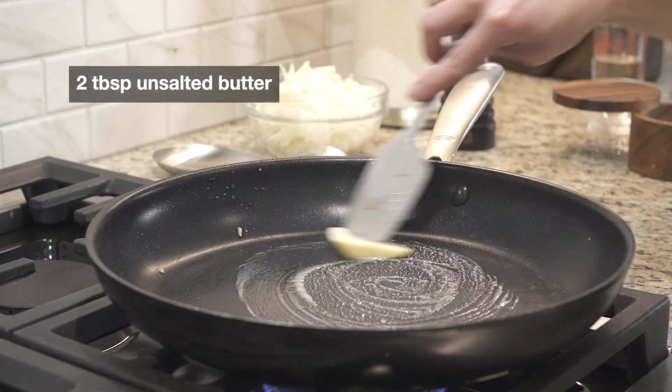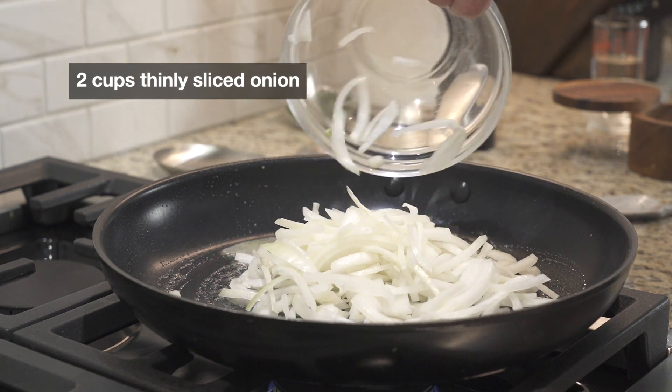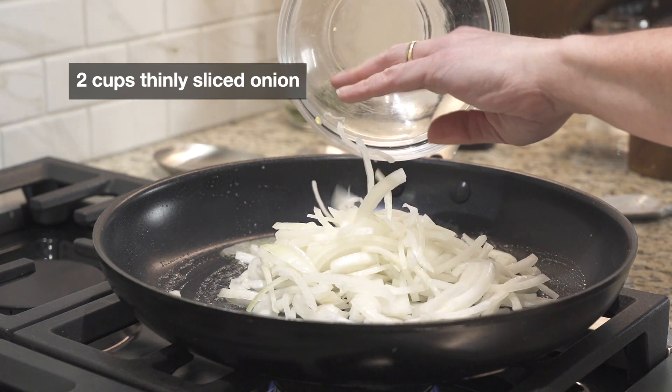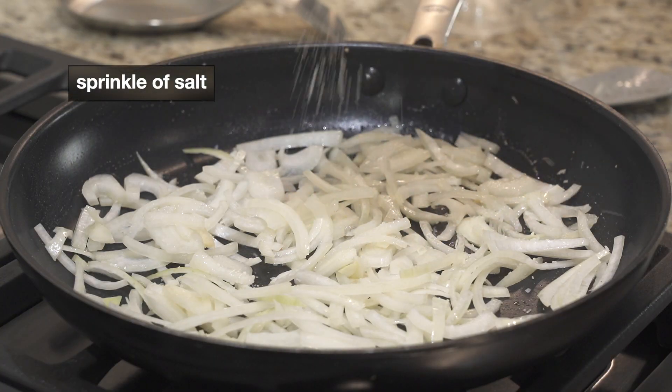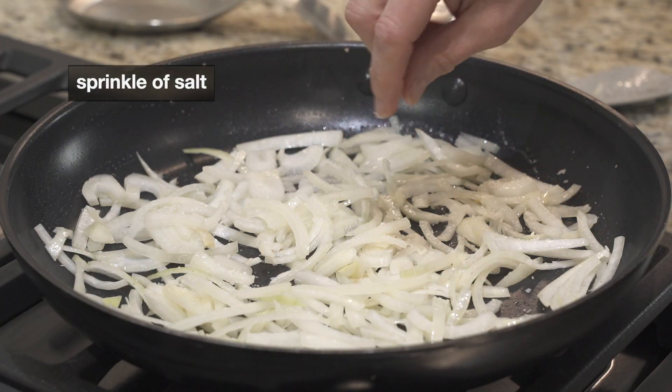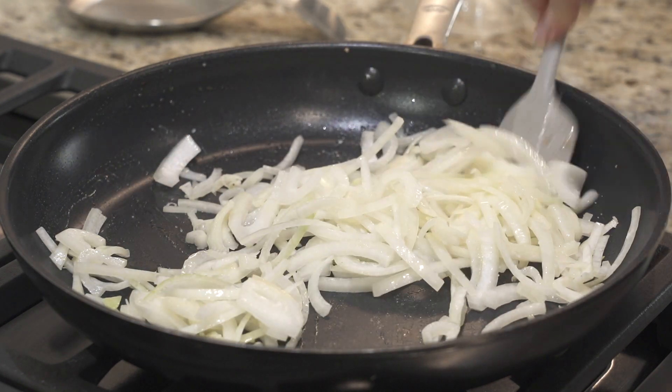And to the same skillet, a little more butter. I'm going to add a couple cups of thinly sliced onion with a sprinkle of salt — that will help draw out the moisture. We're going to cook for about five minutes, just until they start to soften.